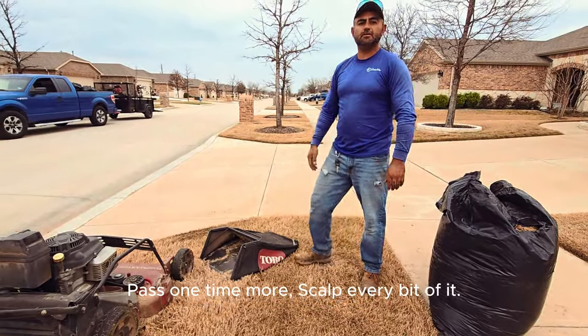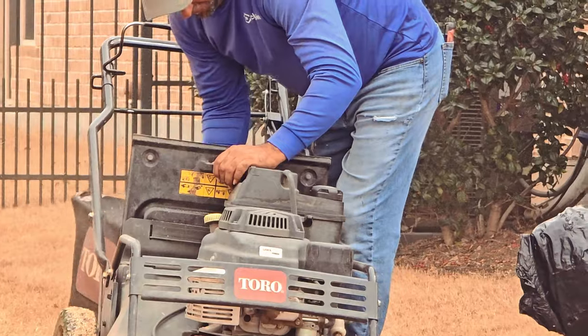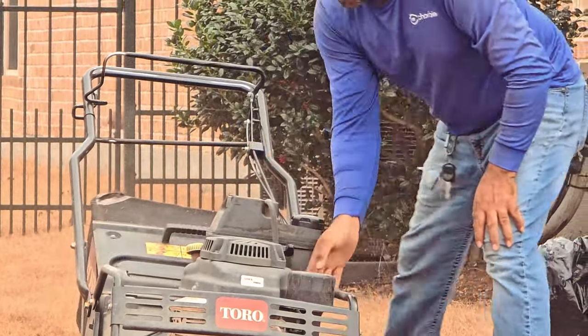After this meticulous process, you may find that mowing is not required for the next two to four weeks. However, starting in April, consider adopting a weekly lawn mowing routine. Frequent mowing encourages grass to grow horizontally, which leads to an overall denser lawn — the hallmark of a lush lawn.